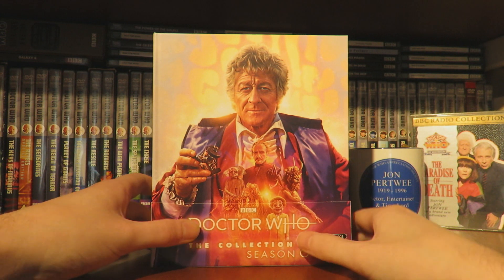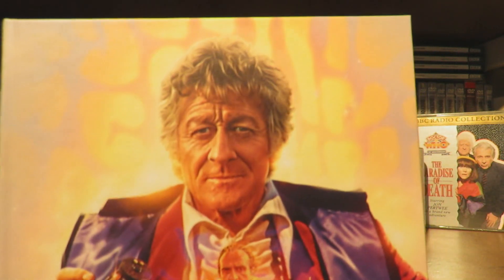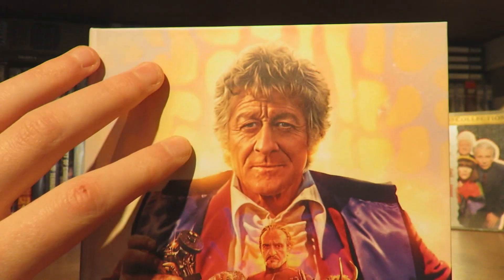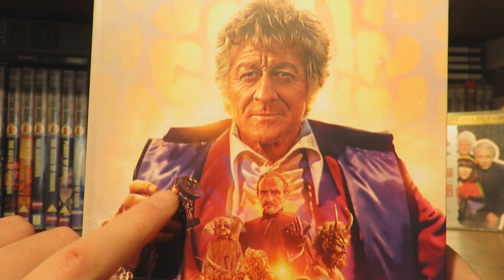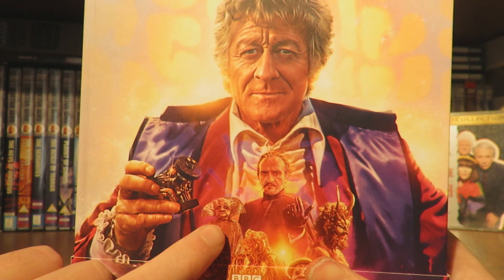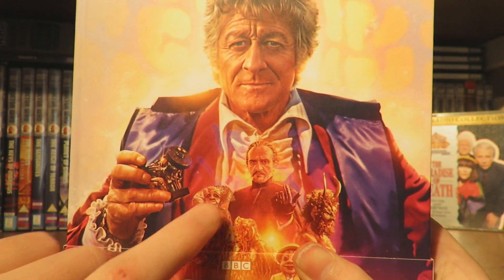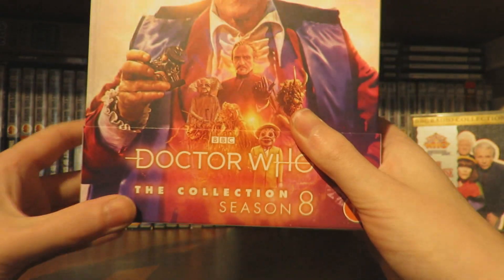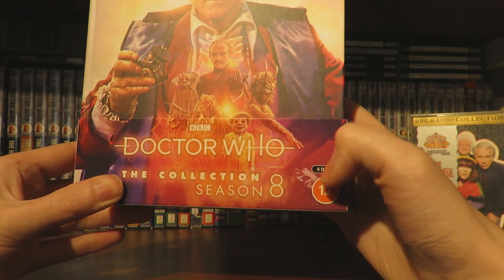Here is season 8 in all its lovely glory. Let's take a look at the cover art. We've got the Third Doctor looking very majestic with the Axon ship background, the dematerialisation circuit, the Guardian - is it the Guardian from Colony in Space? - the Master, Azal and the Auton, then the Axos creature. Season 8 of the collection.